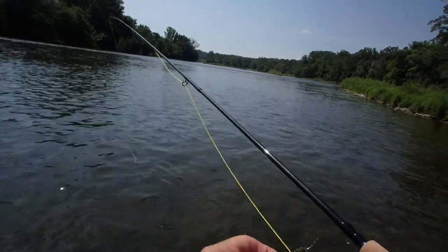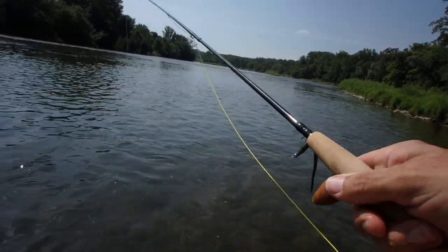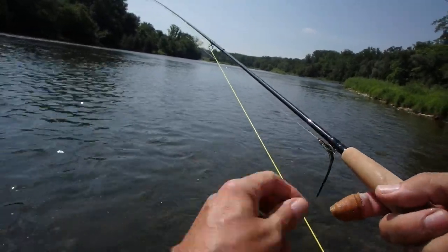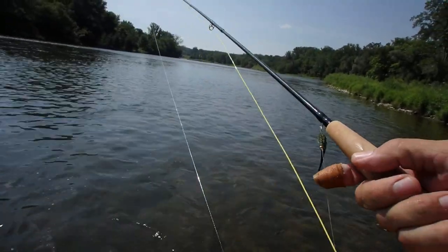Here's a good example of fishing the Loomis Shimano Collaboration — the Asquith 9 foot 5 weight — with a bass bug taper line and a really heavy weighted fly.